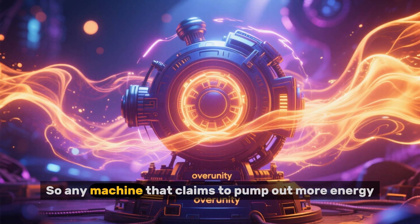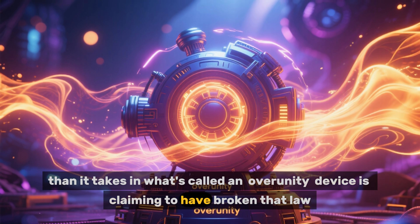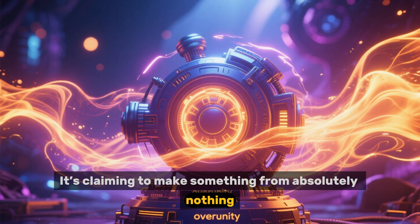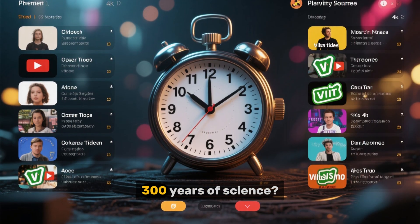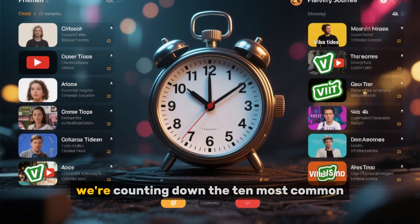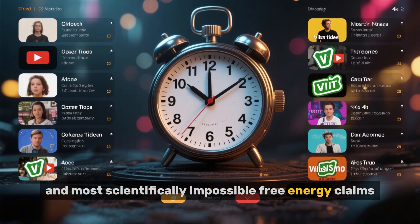So any machine that claims to pump out more energy than it takes in — what's called an over-unity device — is claiming to have broken that law. It's claiming to make something from absolutely nothing. Are these viral video makers all secret geniuses who've managed to upend 300 years of science? Or is something else at play? Today, we're counting down the 10 most common, most viral, and most scientifically impossible free energy claims.